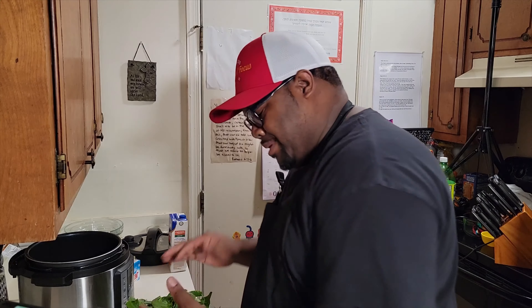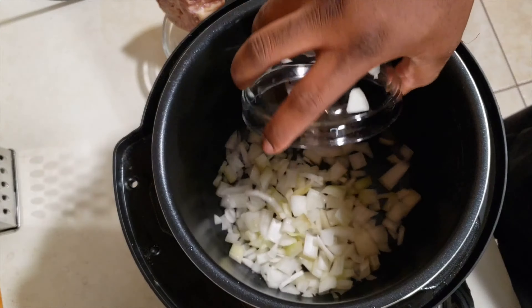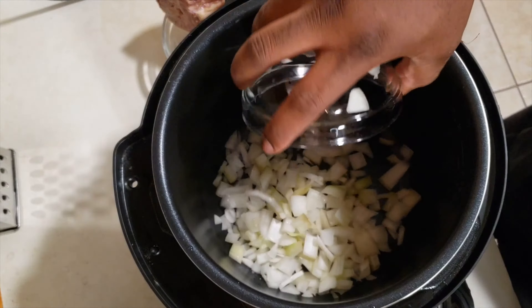To cut the greens, what you can do is roll them up — this will save you a bunch of time — and then just cut them in sections, cut them how big you want them. There we go, just like that. Let's make it happen.